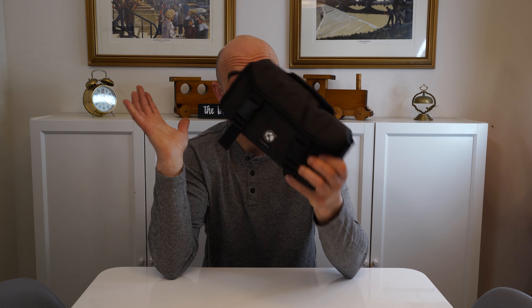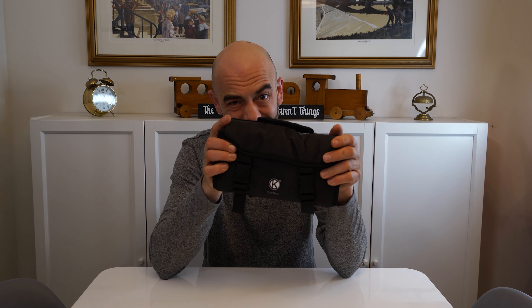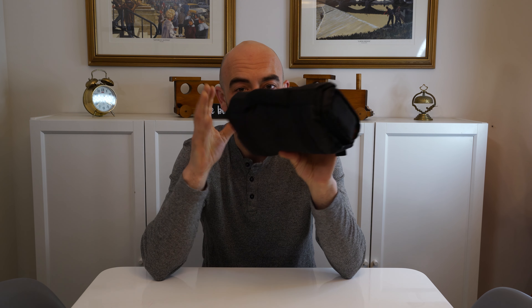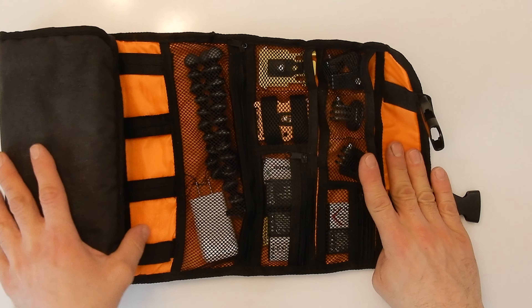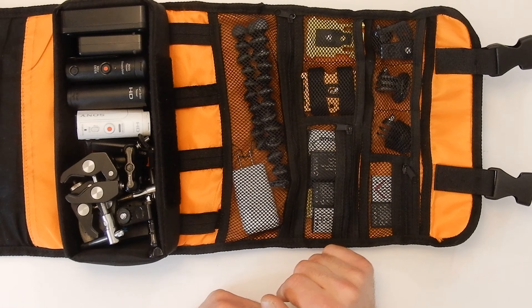First of all is the bag itself — this is from Cam Kicks. If it's still available or there's a similar bag I'll link it below, because I absolutely love this bag. It's perfect, holds everything I need, and it's not too big. It's a roll-out bag, which I absolutely love, so let's start at the top and work our way down.